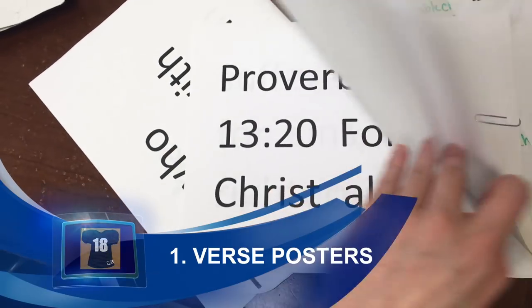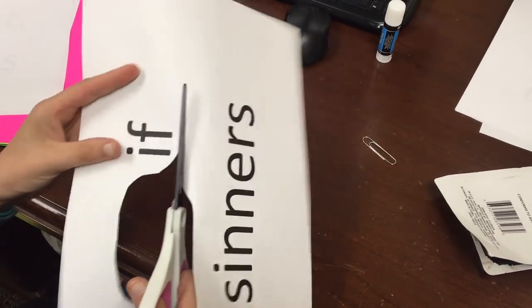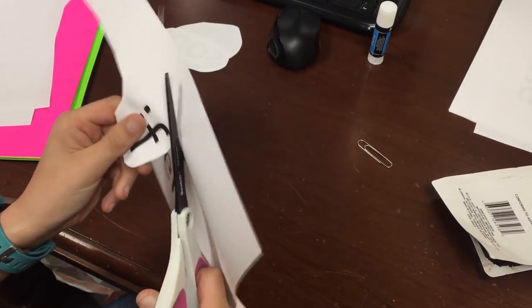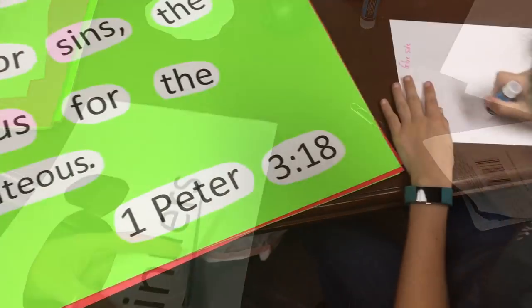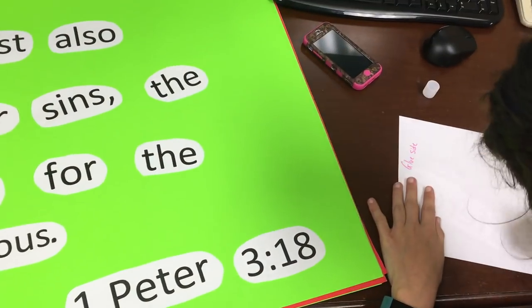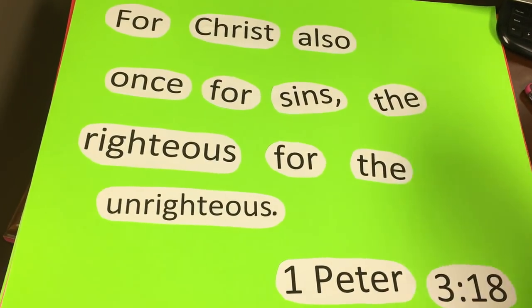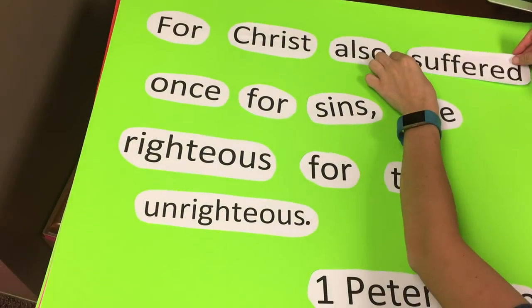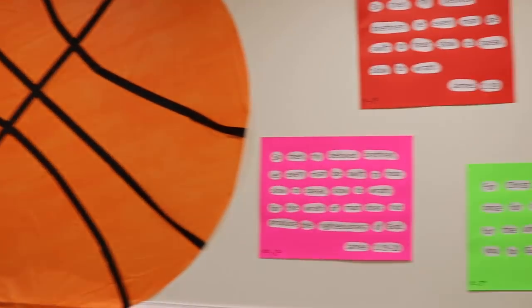Number one: it's vacation Bible school so you're probably going to have the kids memorize verses. We made these really simple verse posters. We started by printing out the verses in large font on a regular piece of paper, then just cut out around them, get some glue and glue them onto the poster board. You get these awesome looking verse posters to help kids memorize the verses for the week, and you can just hang them up in the classroom or wherever they need to go.